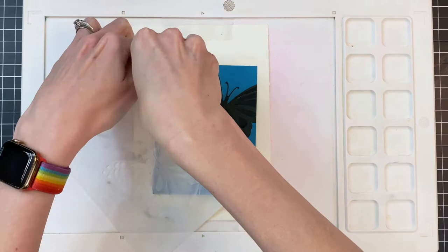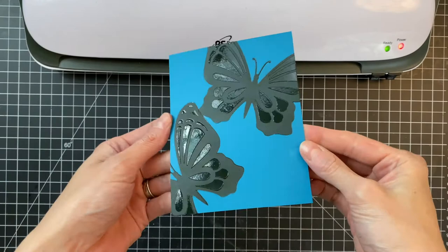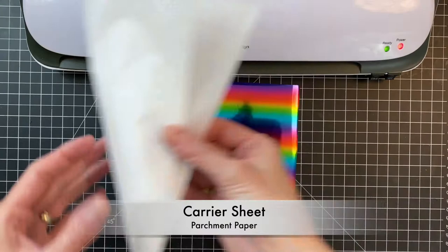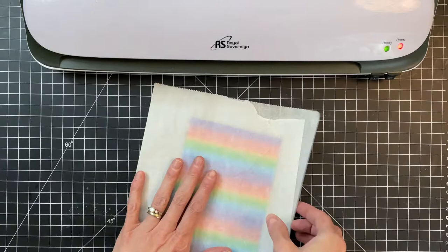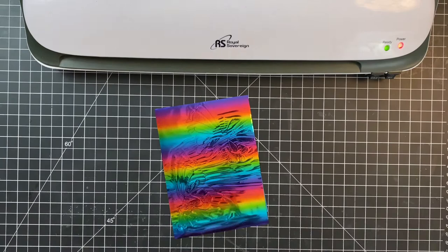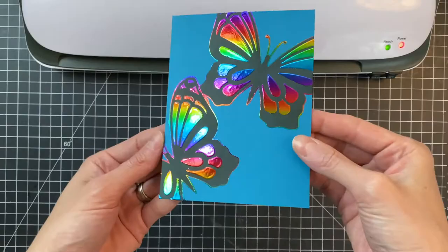Now that both my butterflies are completely dry, you can see how clear they are - I'm going to do my foiling. This is the exciting part. I have this rainbow transfer sheet - that's what they call the foil - and I just cut it a little bit bigger than an A2 panel, placed it over my panel, put it inside a folded piece of parchment, and ran it through my laminator. Now that it's run through I can remove my transfer sheet and you can see how pretty that looks. I just love how this gel works with foil.